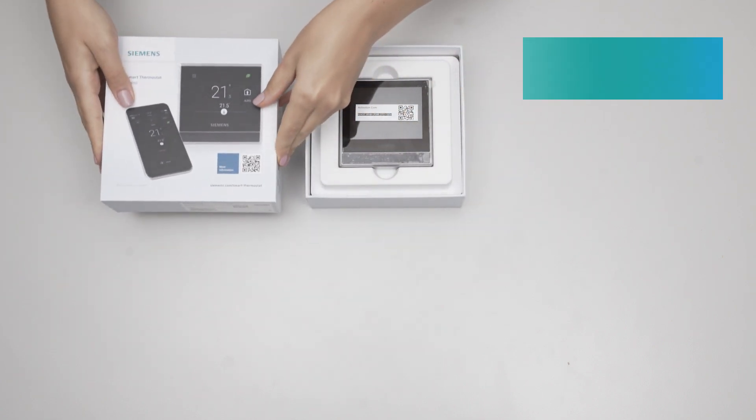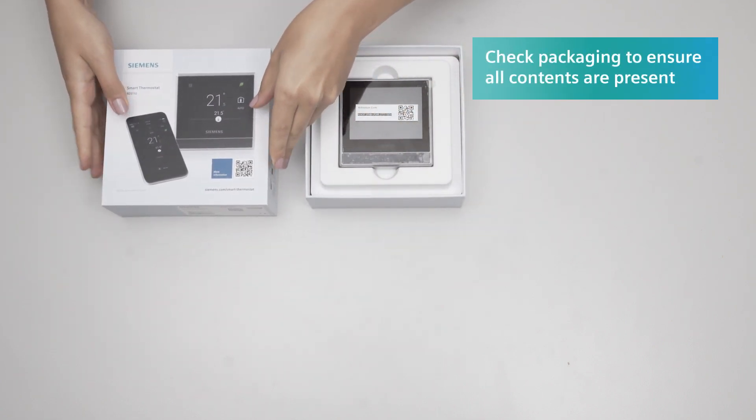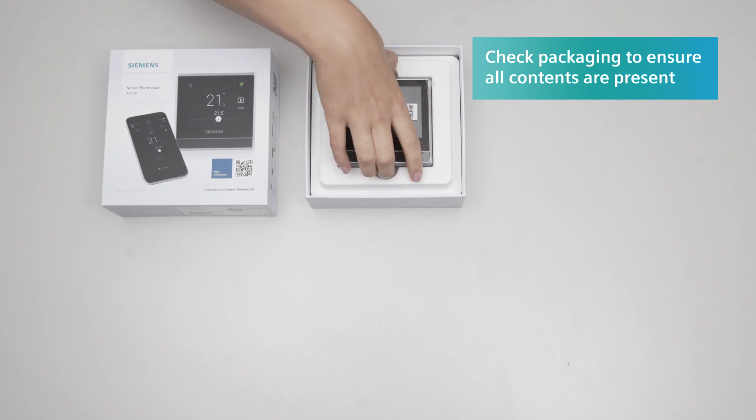Before you start to install the smart thermostat, check the contents of the packaging to make sure you have everything.